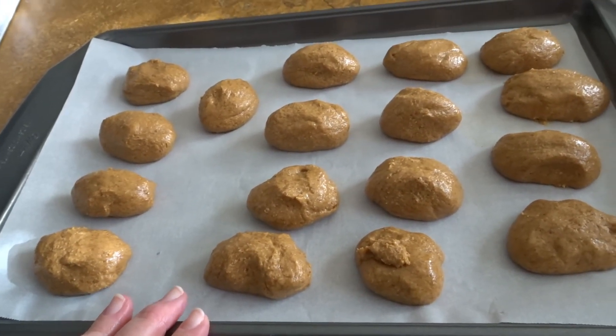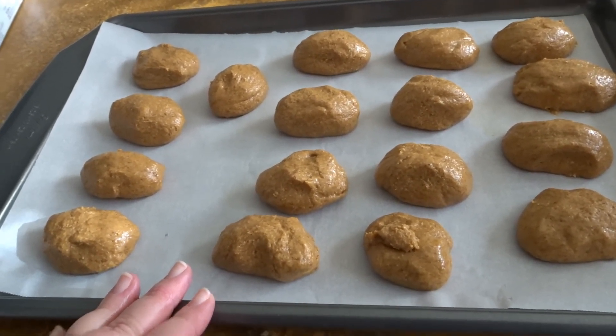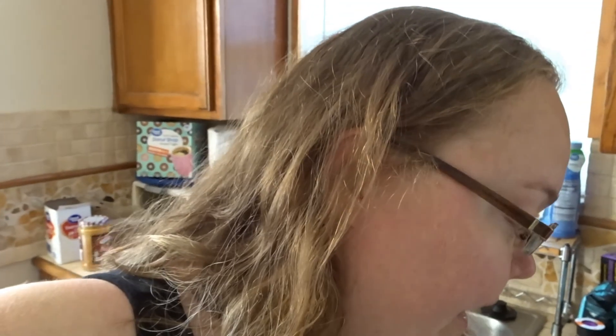So the next step is to place these in the freezer for one hour. Hopefully those are going to be okay. I felt like they were a little big, but I just followed the instructions on the recipe. If they end up being too big, the next time I make them I will make them a little bit smaller.